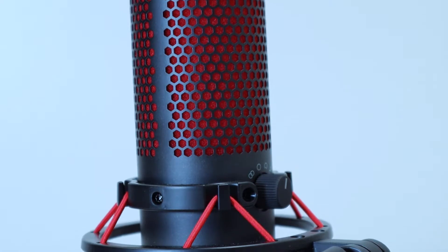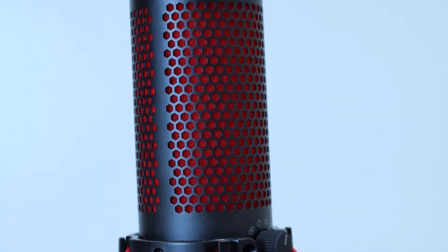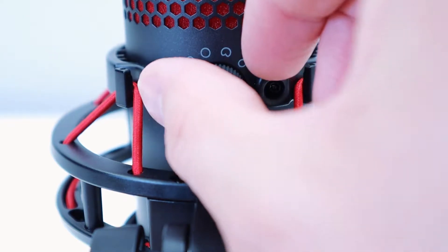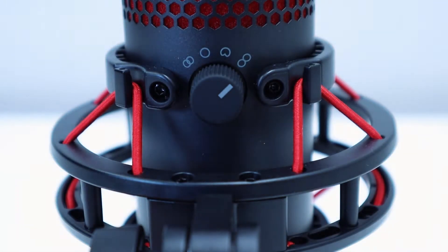With a solid build comprised mainly of metal and plastic, the QuadCast is much more than a standard microphone. As the name suggests, the QuadCast offers four polar patterns which can be easily selected with a control dial on the back of the microphone.